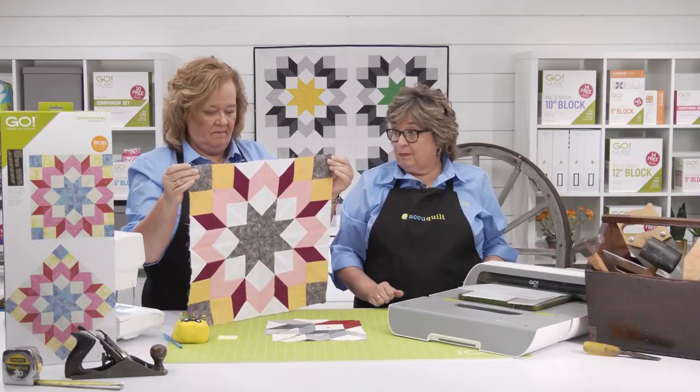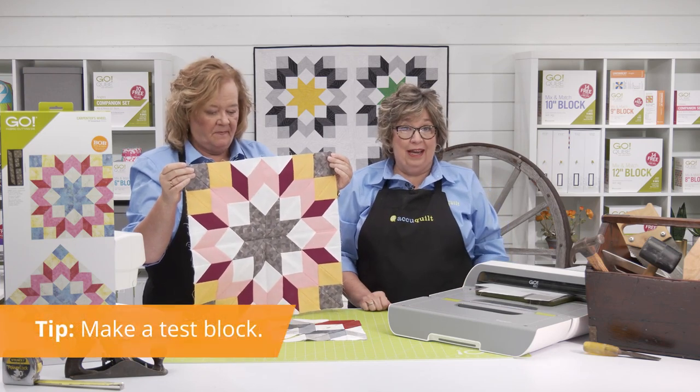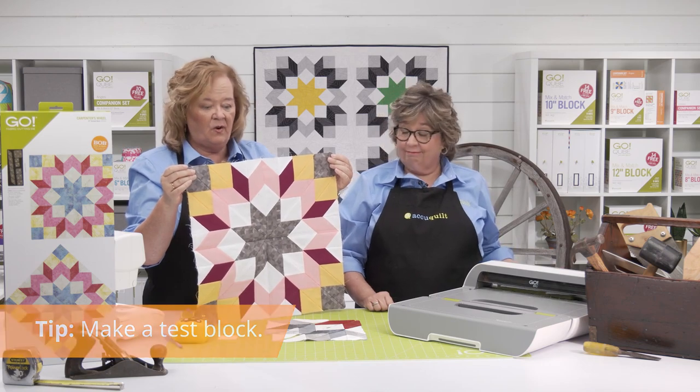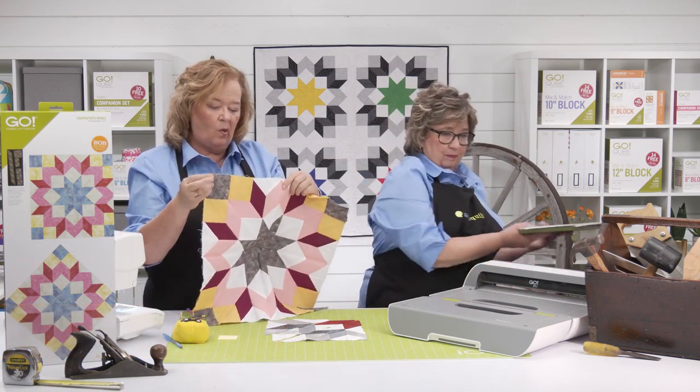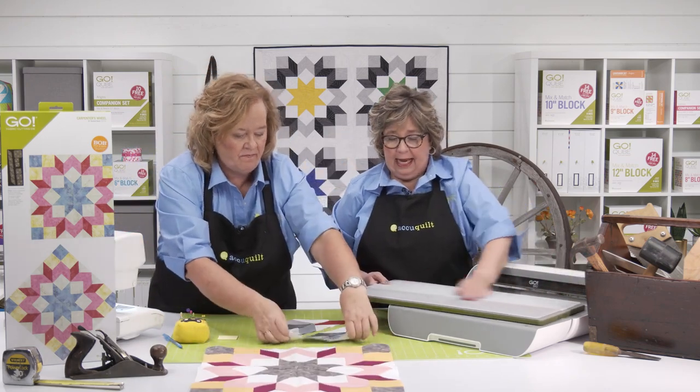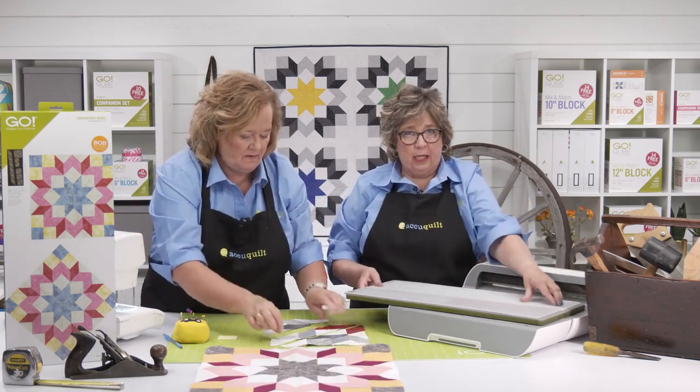This is actually my test block that we had here in the studio. Look how perfectly it turned out! And they don't have to make a whole block — they could probably just make one corner of it and they'd be ready to go. You just want to get the hang of it and how those pieces go together.